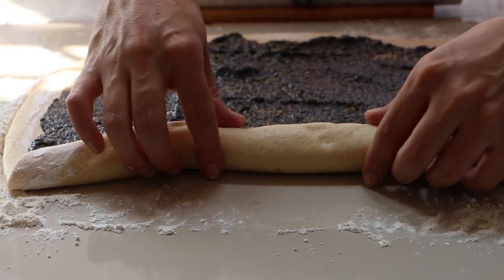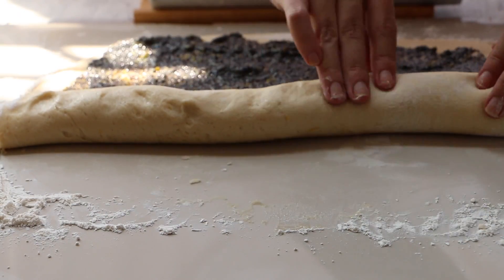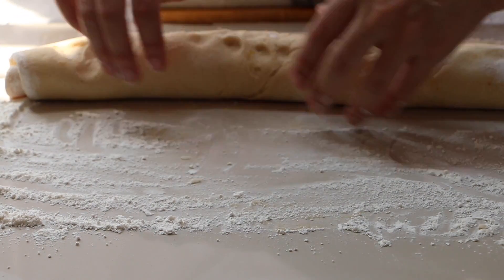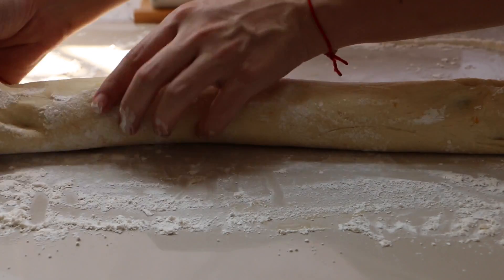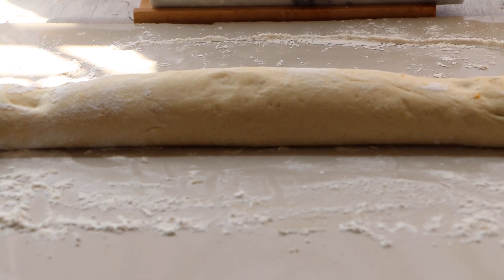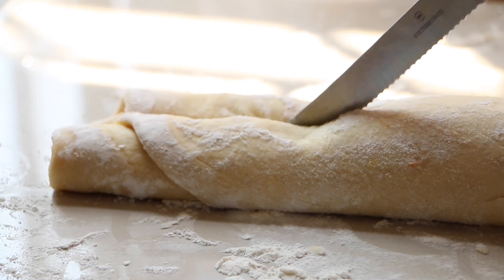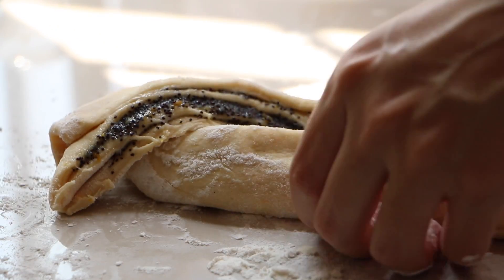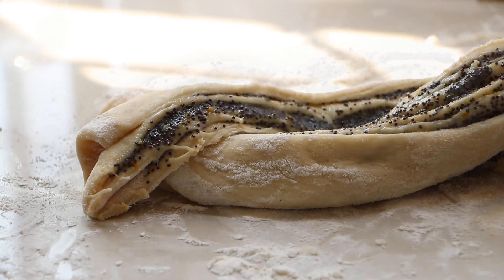Be gentle because the dough is very soft. Now with a knife, cut the dough in half. We're gonna braid the two halves of the dough onto each other — it's very easy to make.